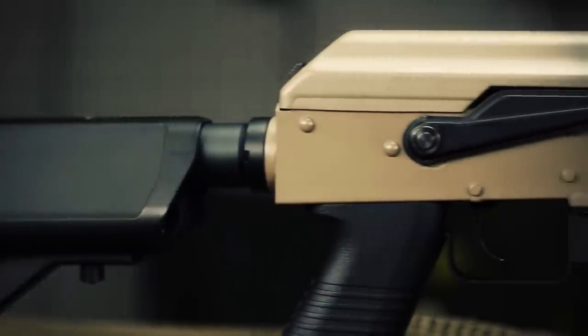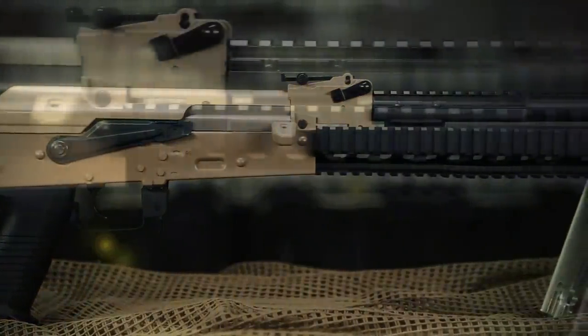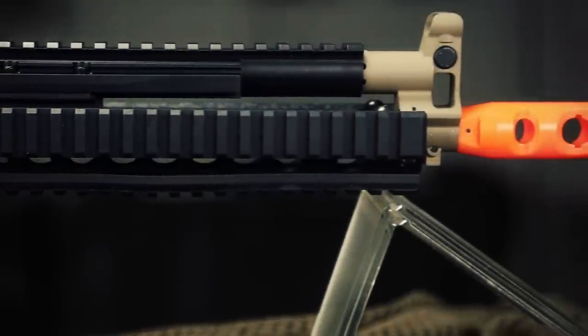Obviously because it's an AK platform, you're going to have an ambidextrous magazine release, and you do have a collapsible crane stock right here. Without further ado, let's get into the internals.